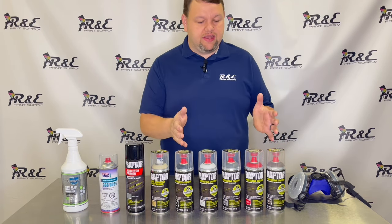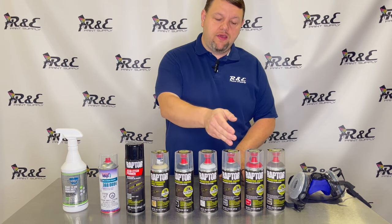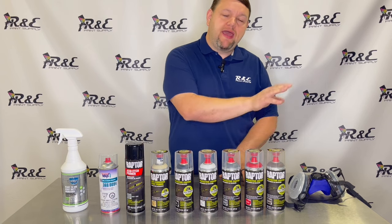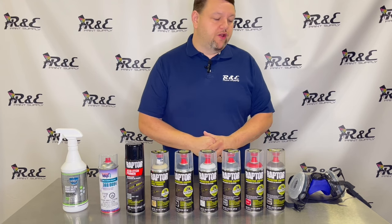They also make the Raptor products in six different colors: black, white, basalt gray, red, and sepia brown. They also make an olive green, which we are out of stock at the moment, but they do make that color as well.